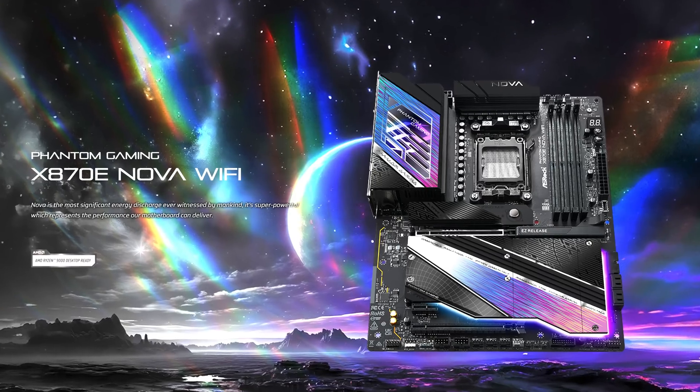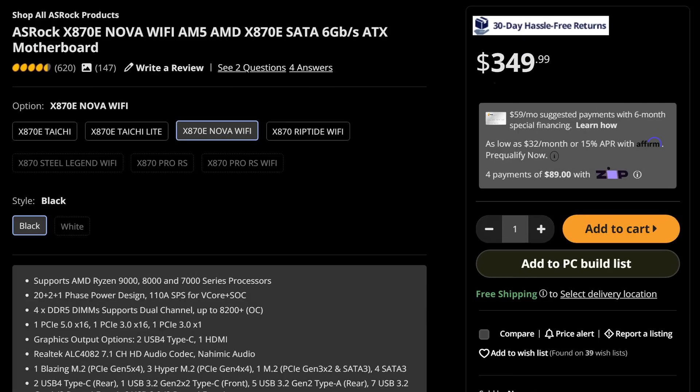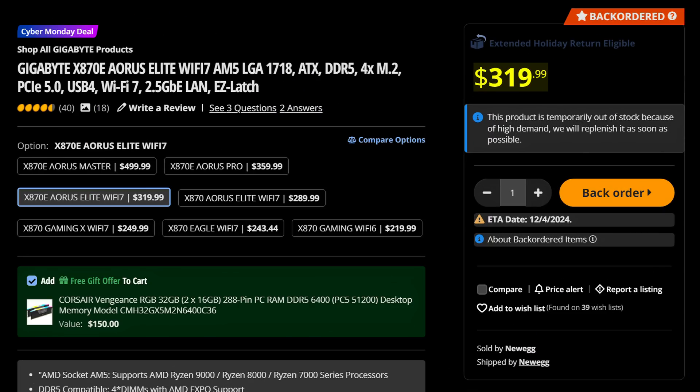You know me, I love complaining about stuff, but if there's one company I couldn't really complain too much about this motherboard generation, it's ASRock. So now let's talk about the X870E Nova Wi-Fi, which will cost you $350, making it one of the cheaper X870E motherboards, only really beaten out by stuff like the MSI Tomahawk or the Aorus Elite. So what do you get for that price?